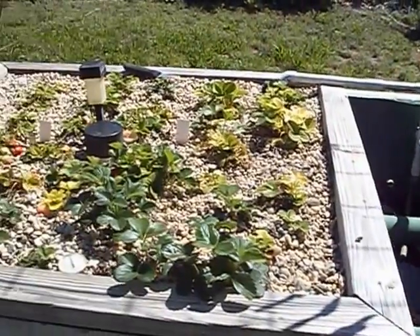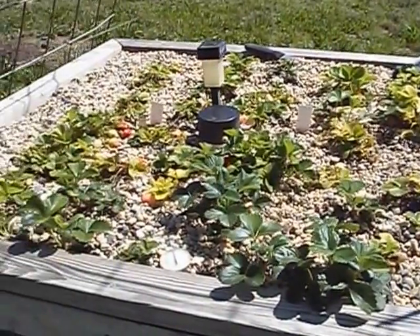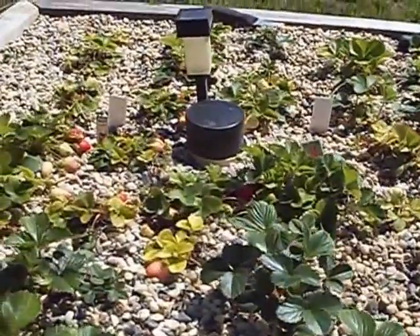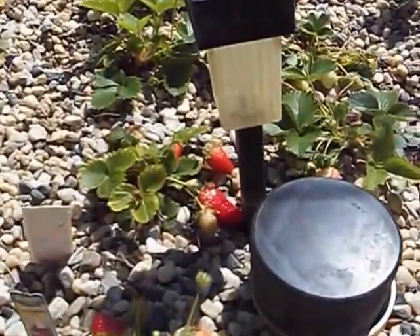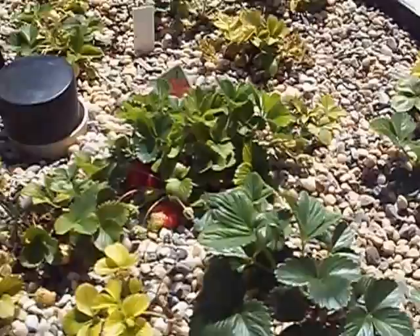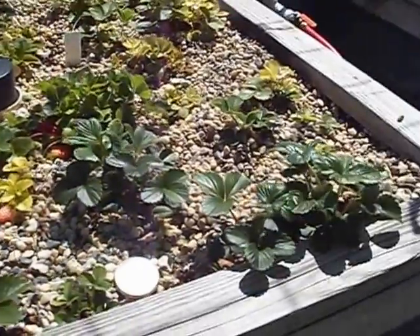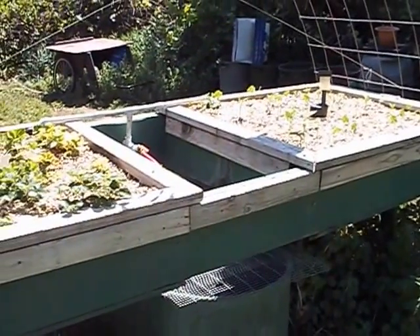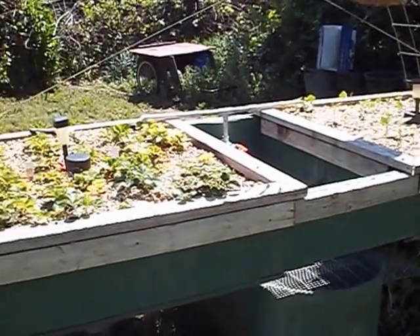Watch some of those videos and maybe you'll set one up for yourself. It's really enjoyable and they produce pretty good. I raise a lot of strawberries. I don't think they have quite the flavor that I get out of the ones in the ground — but it might just be the species I'm using. Either way, I get plenty of them and we're eating them all the time. I'd like to thank you for watching the video. Get out there and practice your green thumb and give this a try. Catch you later.